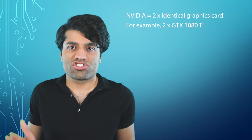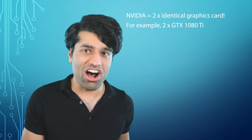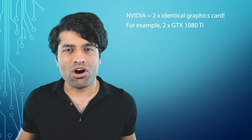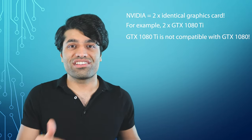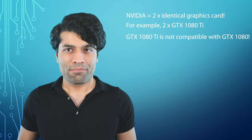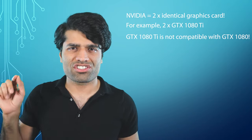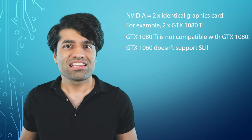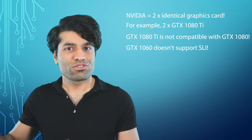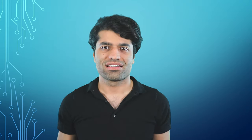For Nvidia graphics cards, the two cards should be identical. For example, if you have a GTX 1080 Ti, you should buy another GTX 1080 Ti. You cannot combine a GTX 1080 without the Ti with a GTX 1080 Ti, though they can be from different manufacturers. Notably, the GTX 1080 Ti — one of the most popular graphics cards — does not support SLI, so it is very important to check whether your card supports SLI.